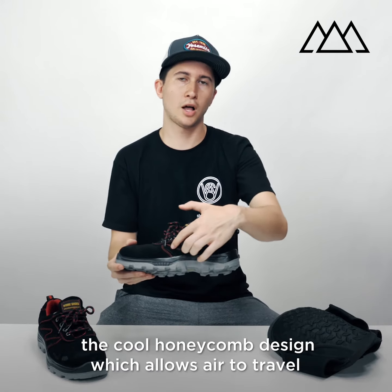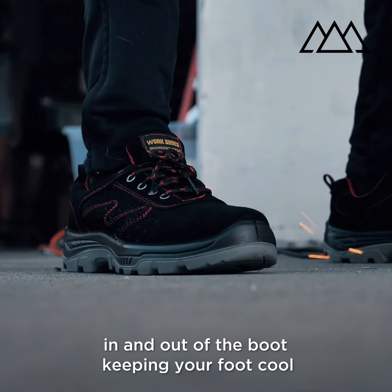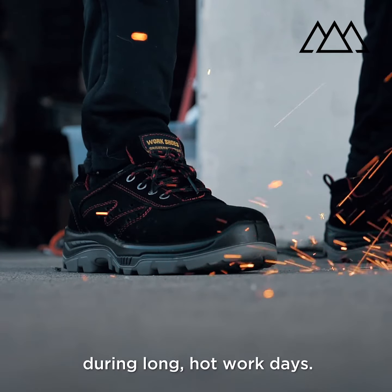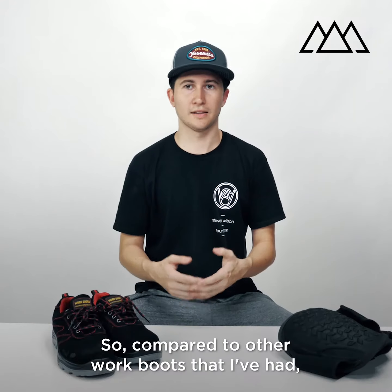Another great thing about these boots is the cool honeycomb design, which allows air to travel in and out of the boot, keeping your foot cool during long, hot work days.